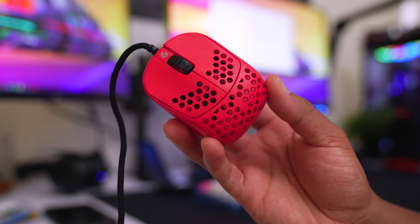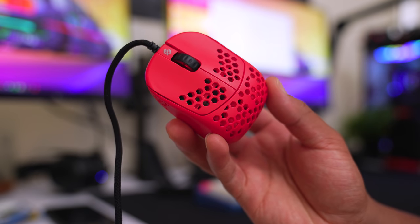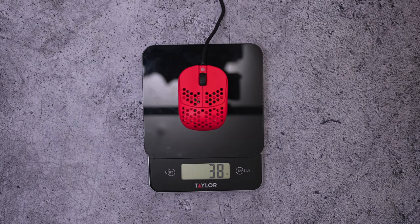This is the G-Wolves HSK mouse, which is not only one of the lightest mice to come out in recent history but also one of the smallest form factors we've seen to date at 38 grams. With all the copycat Zowie shapes out there, it's nice to see another company step out of the box and try something new.